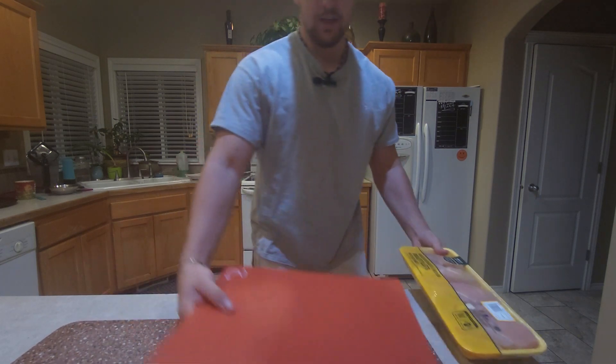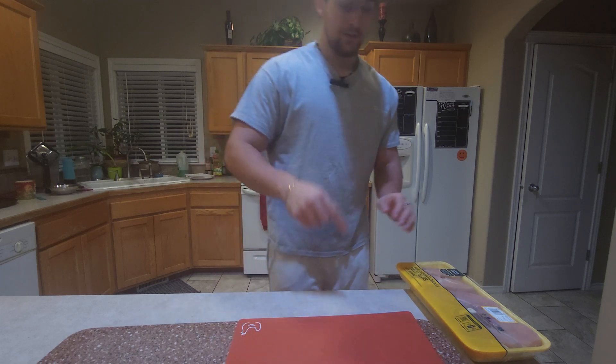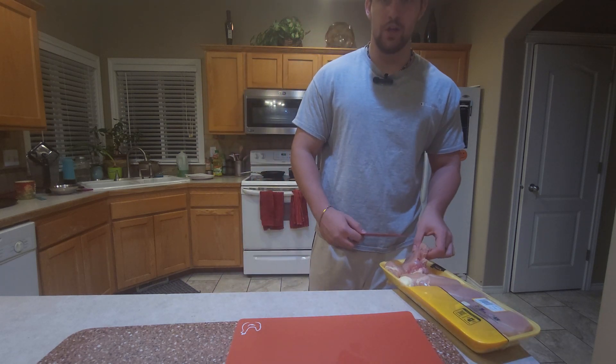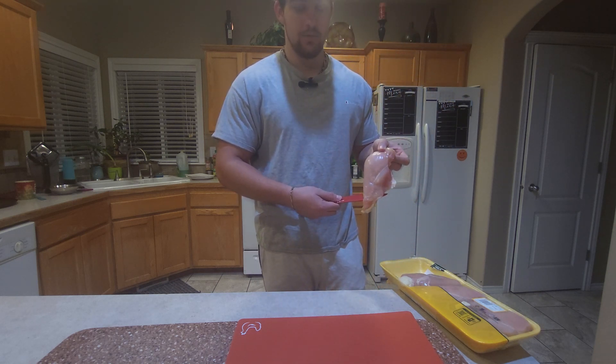Don't forget to use a nice cutting board so you don't infect your whole entire kitchen — learned that one from my sister. We're gonna cut all the breasts in half into more manageable sized pieces, because personally I don't think I can handle a breast of this caliber.